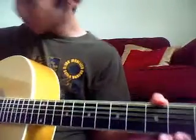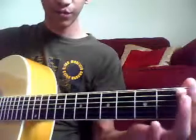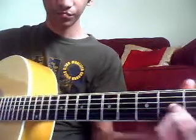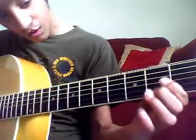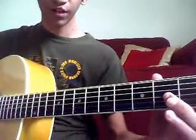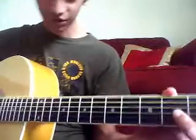So it's like this. And the second note is the second fret — this string right here, the fourth string from the top. And the strumming, as I said, is the same throughout.